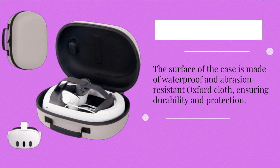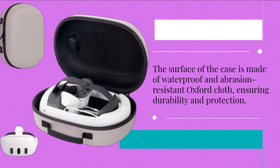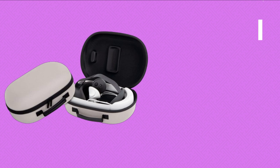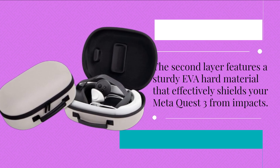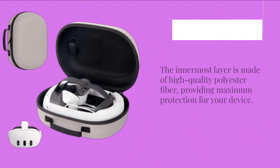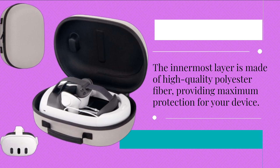The surface of the case is made of waterproof and abrasion-resistant Oxford cloth, ensuring durability and protection. The second layer features a sturdy EVA hard material that effectively shields your MetaQuest 3 from impacts. The innermost layer is made of high-quality polyester fiber, providing maximum protection for your device.